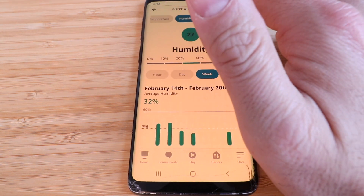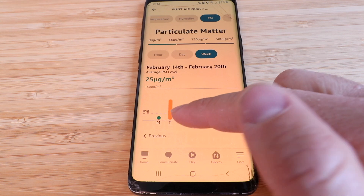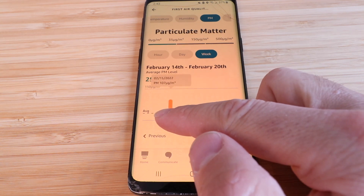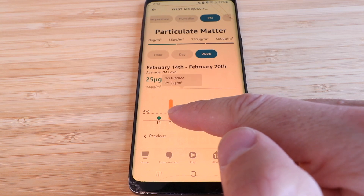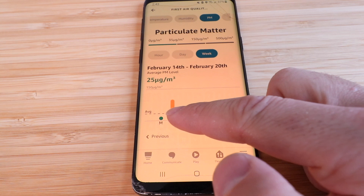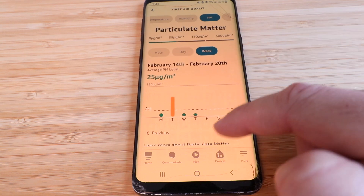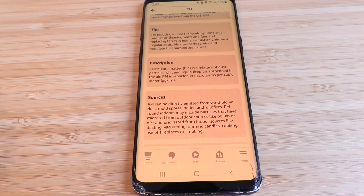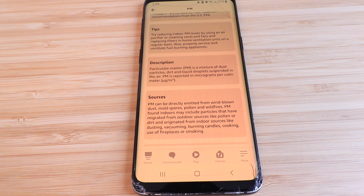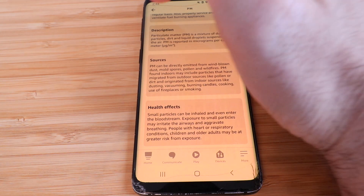Clicking on PM shows particulate matter data. You can see a spike on Tuesday when I was in the basement creating a lot of dust — the reading hit 107 micrograms per cubic meter, compared to a normal reading of around 3. That's a significant difference showing the device clearly tracked the dust-generating activity. You can track it by week, day, or hour, and there are descriptions of sources like mold spores, dust, pollen, and wildfires, plus tips for controlling them.